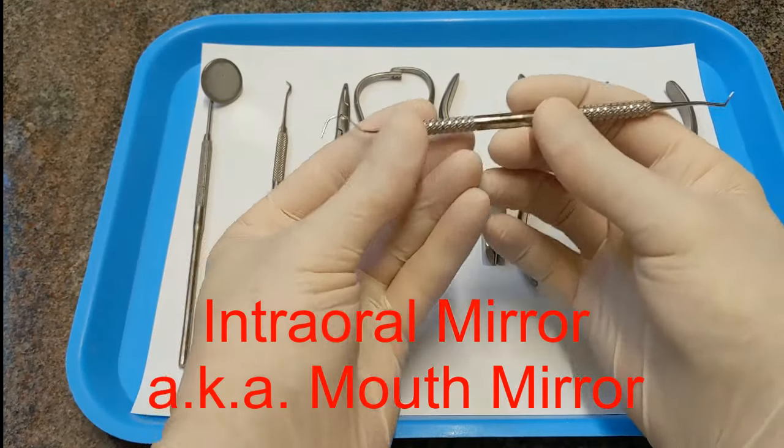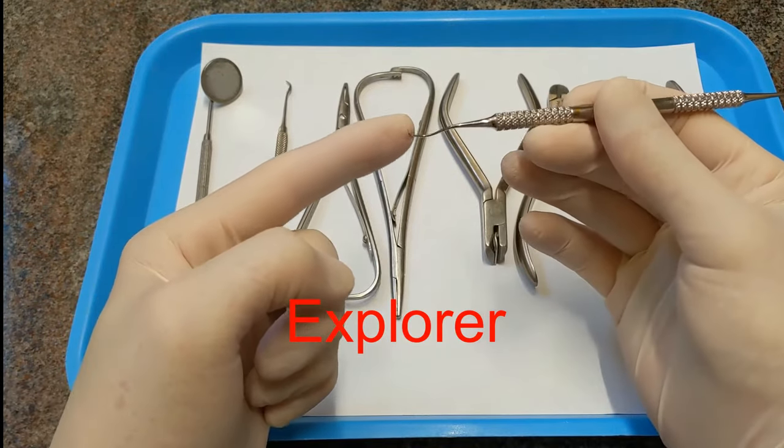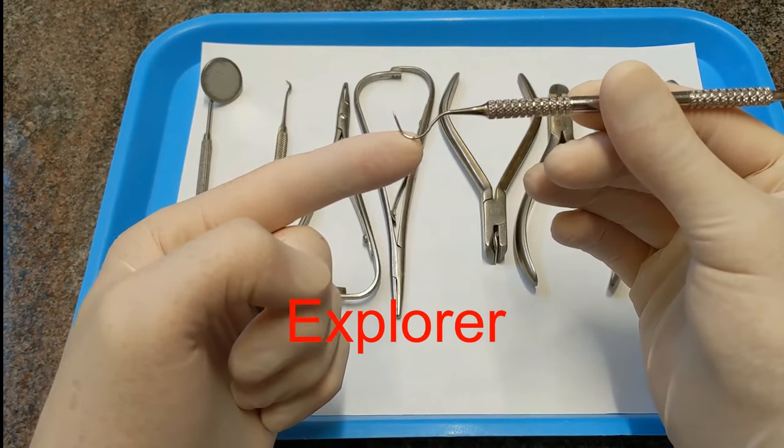This is called an explorer. This end is called an explorer — it's like a spike. You use this to take off the colors or the otis from a patient's braces.